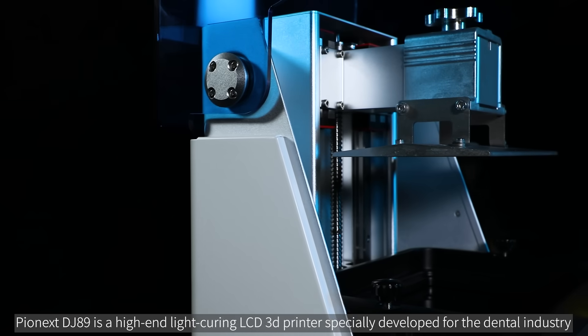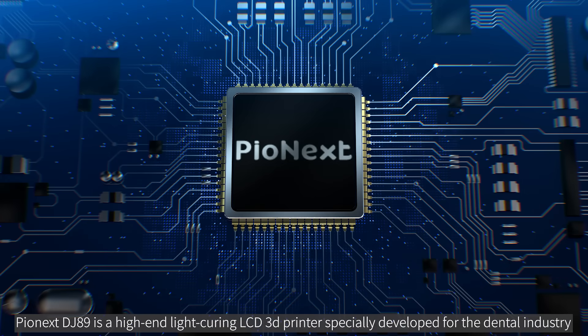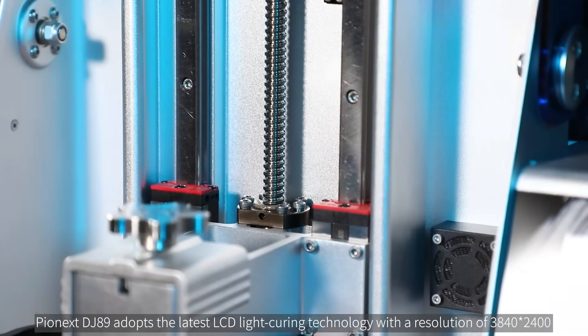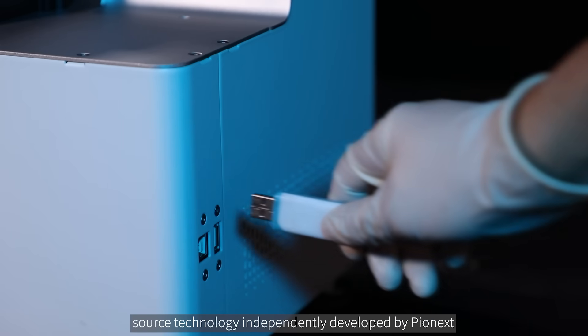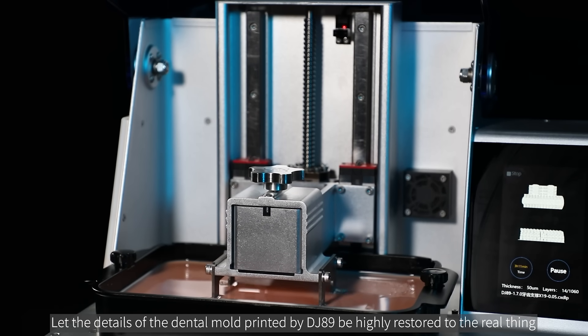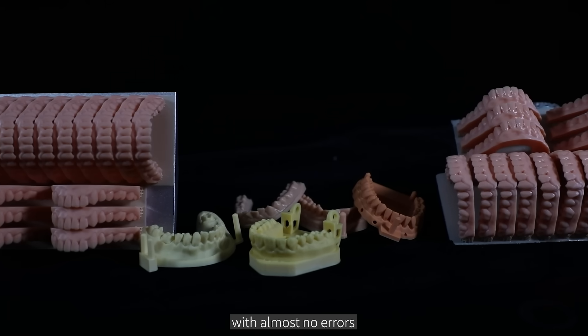Pyonex DJ89 is a high-end light-curing LCD 3D printer specially developed for the dental industry. It adopts the latest LCD light curing technology with a resolution of 3840 by 2400. Coupled with the new integral light source technology independently developed by Pyonex, the details of the dental mold printed by DJ89 are highly restored to the real thing, with almost no errors.